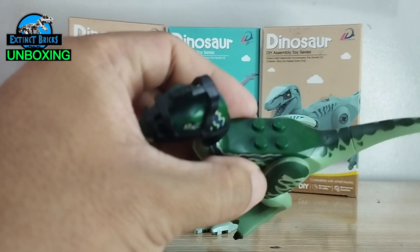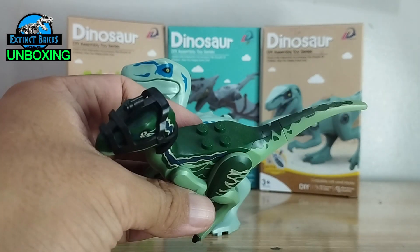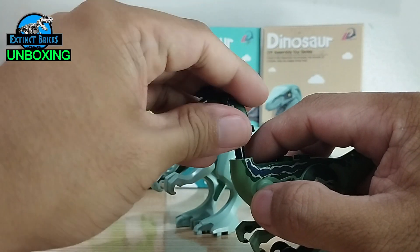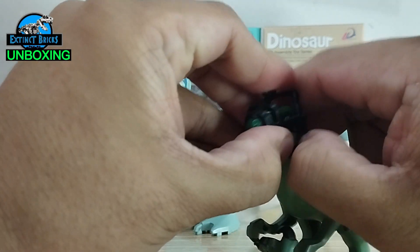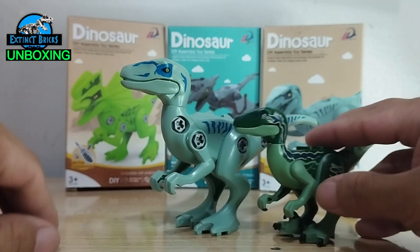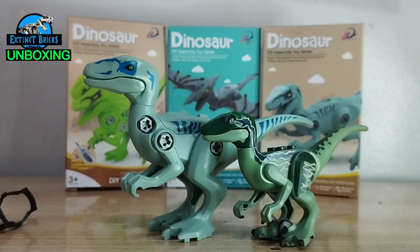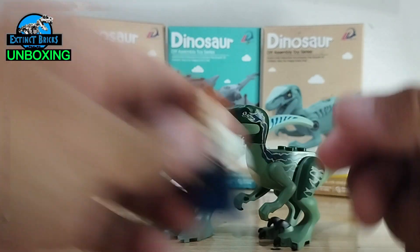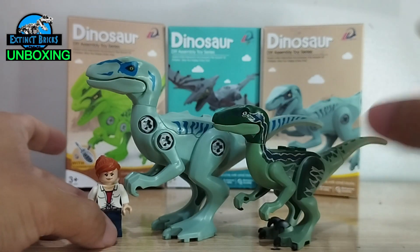Let's now compare this one with the raptor we have. This one is the blue raptor from the first Jurassic World release — it has those mind control thingies. Let's take that off and compare. In terms of size, this one is much larger than our regular-size raptor, although the LEGO raptor is already quite large comparing it with a minifigure.